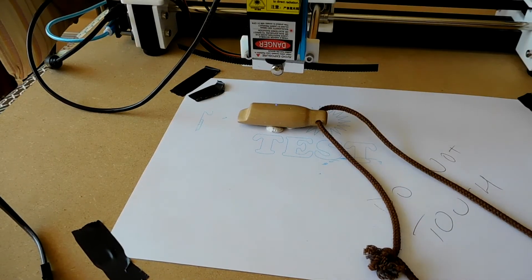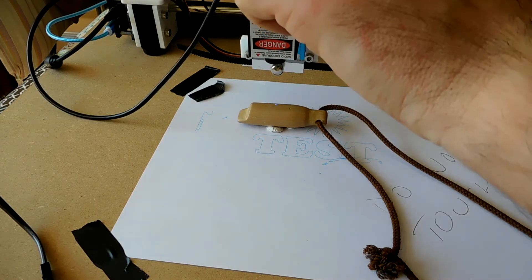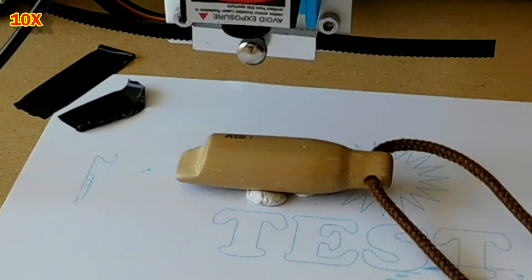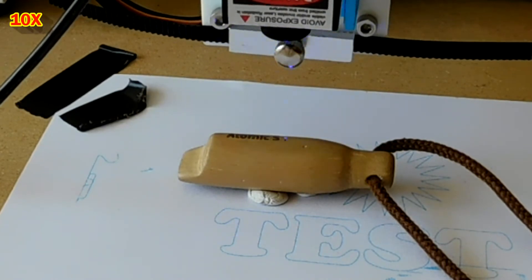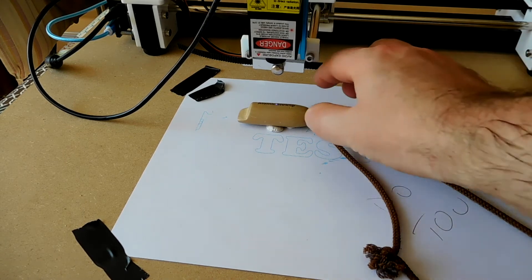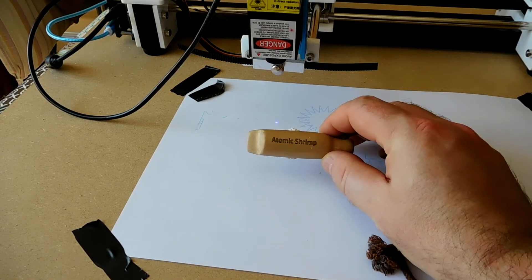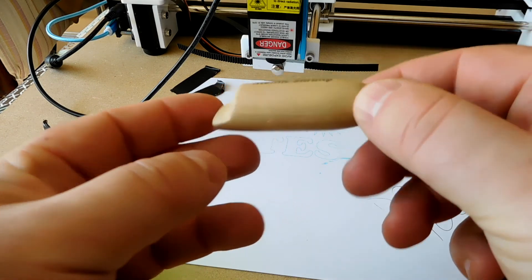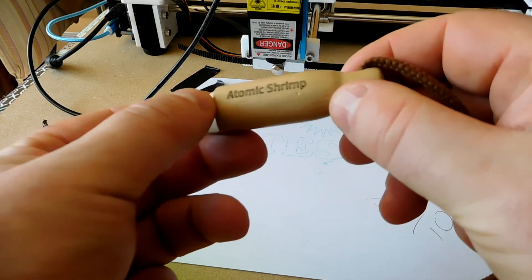I'm going to do something similar on the back here, but with text this time. I'll set that at 250mm per minute, because I think last time it was probably a little bit too slow. Let's take a look at that — that's actually really rather good. Look at that. So for laser engraving on wood, it's actually amazing. I can see some good uses for this.